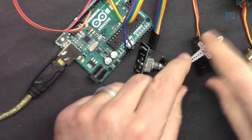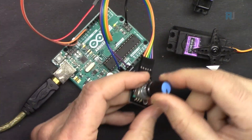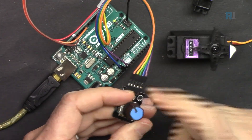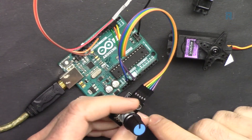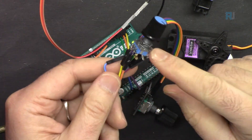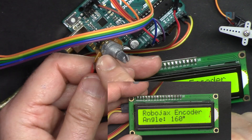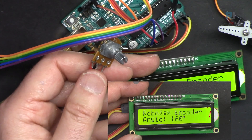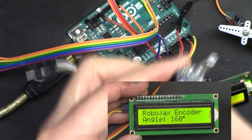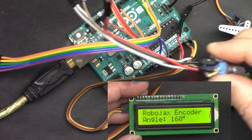The servo motor can be controlled with either a small servo or a metal gear servo with higher torque — the code is the same. There are many applications. I also have a separate video on controlling a servo using a potentiometer or variable resistor; the link is below the video. In this video we focus on the rotary encoder. We'll use the type where you add three resistors to keep the breadboard clean, or the PCB version with five wires that comes ready to use.